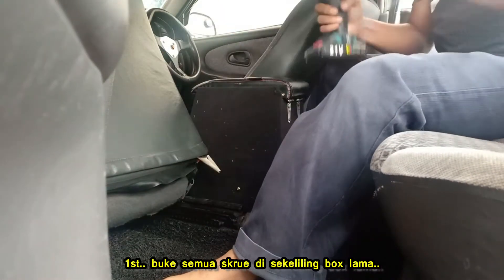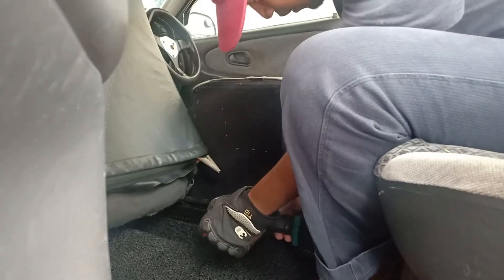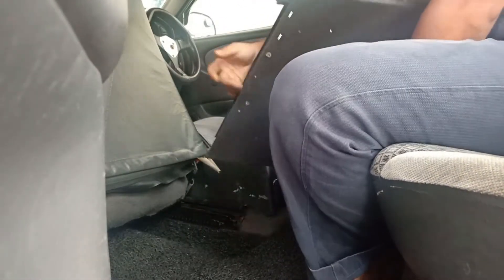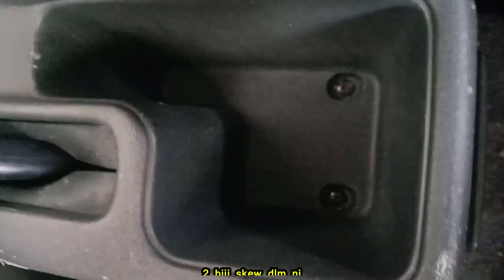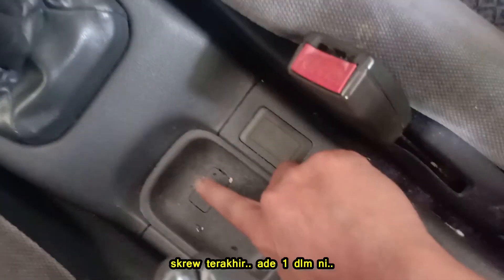First, open the screw all around the old box. There are two screws in here, and this is the last screw.